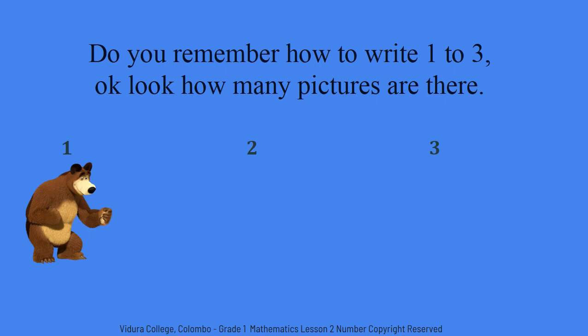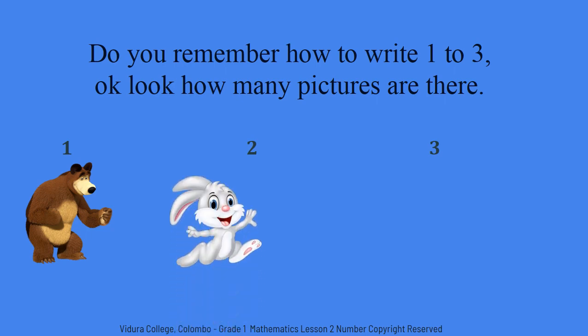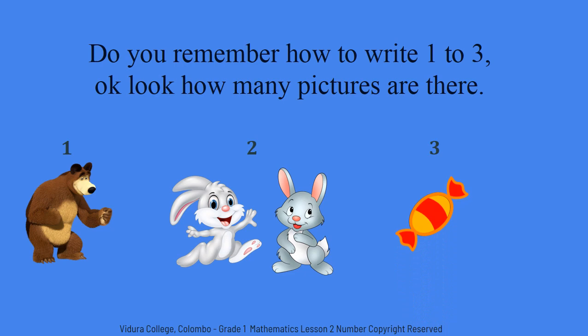Count with me. One. Two. Yes, two bunnies. How many toffees are there? One. Two. Three. Three toffees.